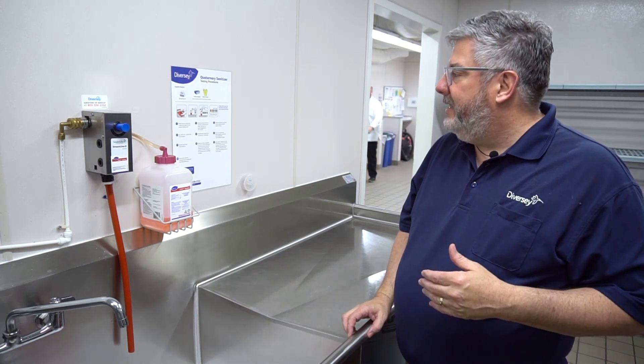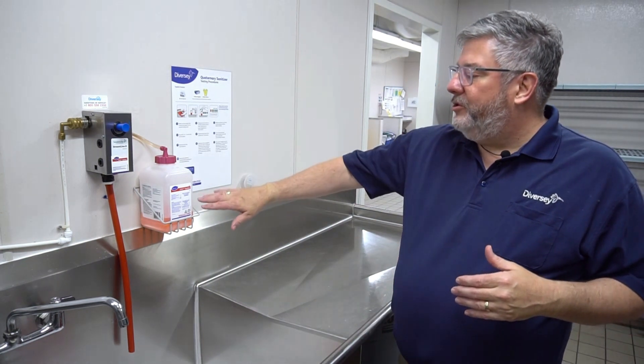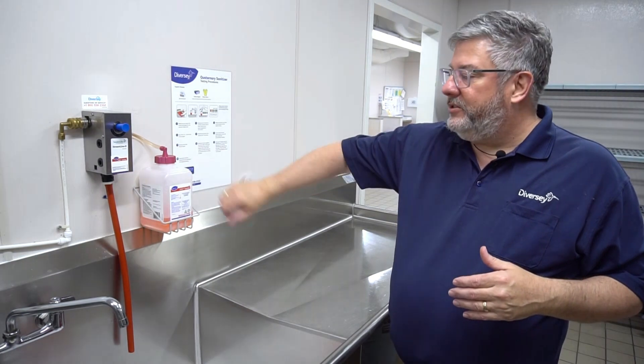When we test the QUAT sanitizer, first of all, we want to make sure that we have plenty of product and it's hooked up to the dispenser.